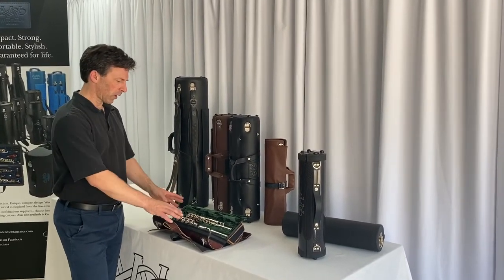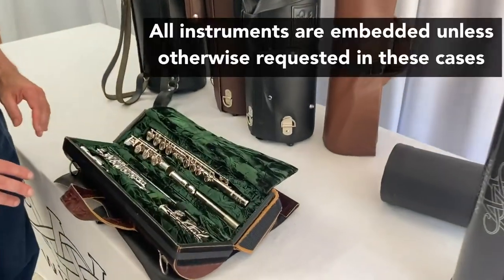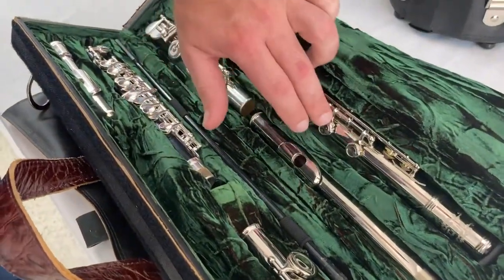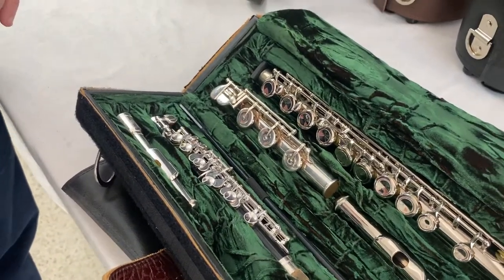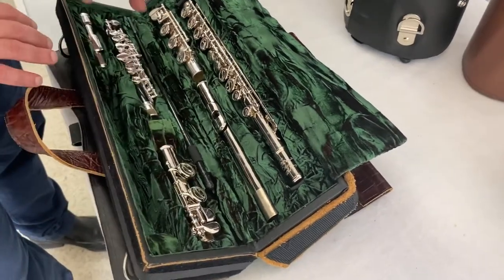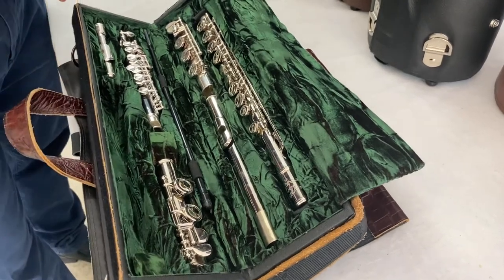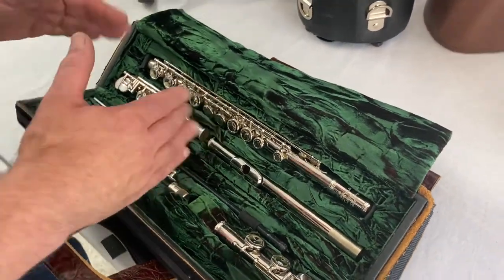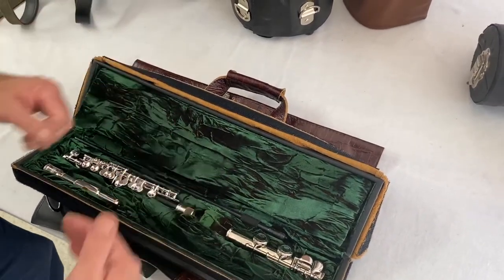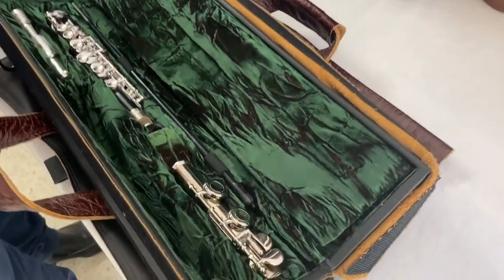You can see here how we have a routed rubber bed — very soft shock absorbing material, all velvet covered — and all of the key work is free to operate as if you're playing the instrument. We've obviously got the flute and on this side there could be another flute, or as we see it a piccolo and another spare head joint with room for a wooden head joint as well. They're all separated out, with a cushion between the two halves, and there's always room for your cleaning rods.